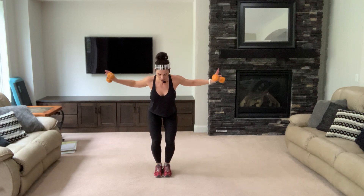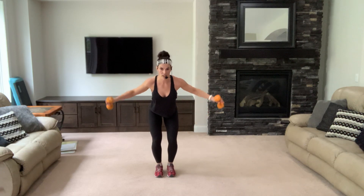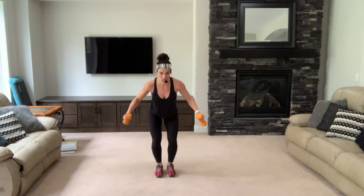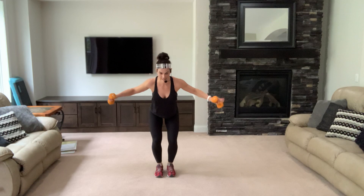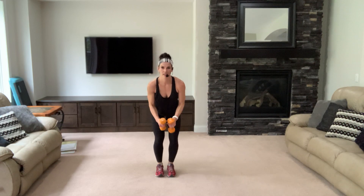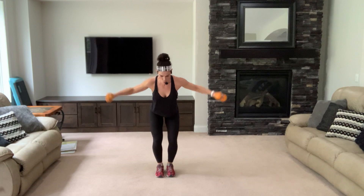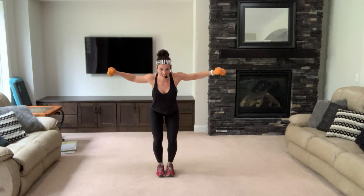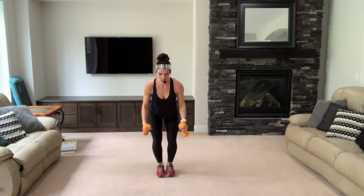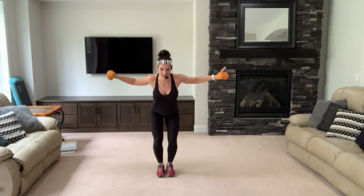Up three, down one — three, two, one, lower down. Three, two, nice deep breaths — three, one. Bring up one, down three, one. No swinging, no momentum — you're in control. Breathe, keep your neck long. One — you got it, one more.